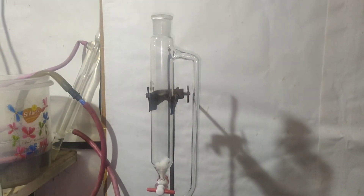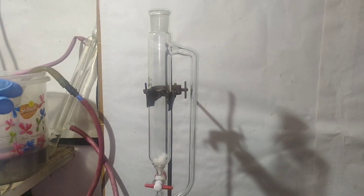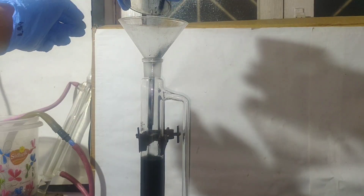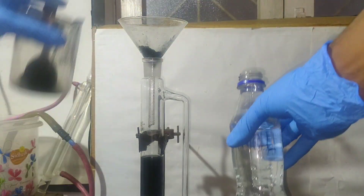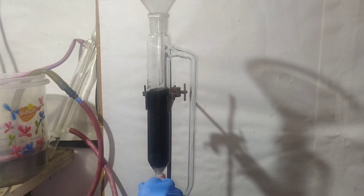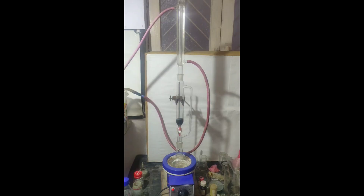Since NaCN is slightly soluble in methanol, to extract all the NaCN, I set up a round bottom flask with a pressure equalizing addition funnel plugged with some cotton wool. I poured all my solution into the addition funnel and rinsed the residue with methanol. Then the stopcock was opened and the methanol drained into the round bottom flask, with the residue remaining in the funnel.